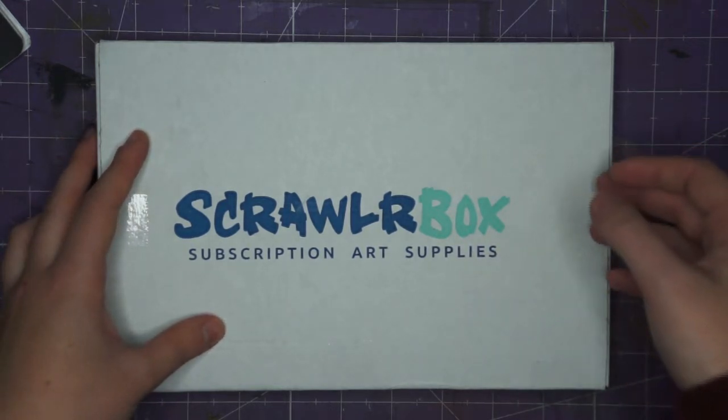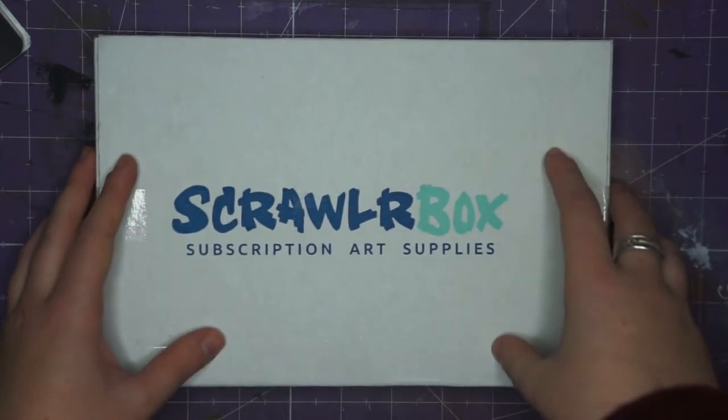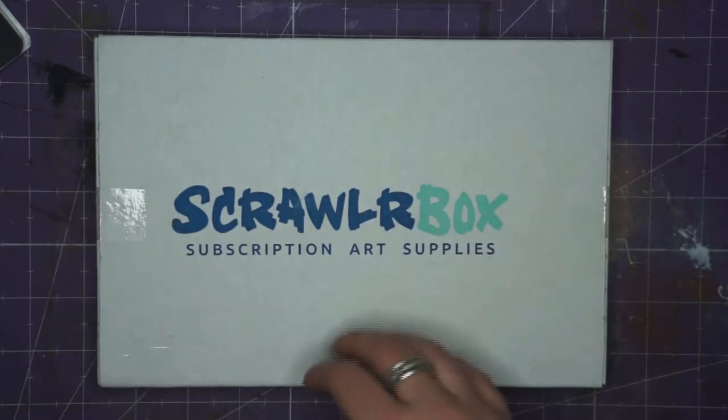There is also a featured artist in the box — it can be anyone from around the world — and they do a piece of art, and that's what the Scrawlr Challenge is based off. So let's get into the box.